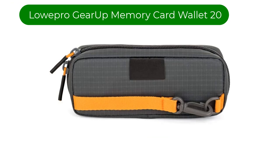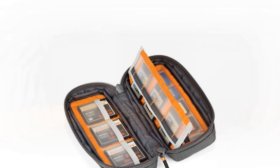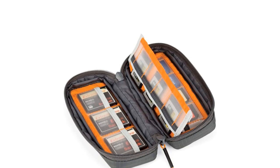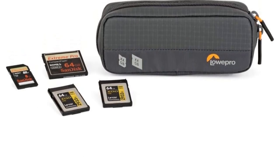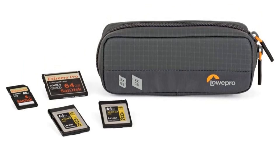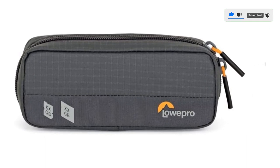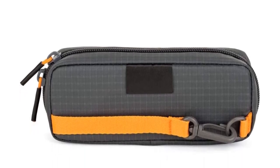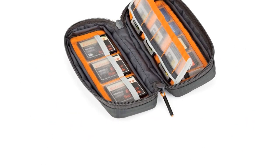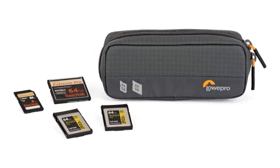Number 4. Our fourth best pick is the Lowepro Gearup Memory Card Wallet 20. This brand's latest memory card wallet is by far their best one. Various slots accommodate SD, CF, Micro SD, XQD, and CFexpress cards. There are 12 larger slots and 8 smaller slots for SD cards — and of course, the larger slots can also be used for SD cards if that is the only format you use. With 20 spaces usable for SD cards, this is one of the highest capacity SD card holders on the market. Like the Think Tank card holders, it has a handy tether to attach to the inside of your camera bag. The boxier design also gives it some added internal volume that can be used to store a small SD card reader or USB cables.